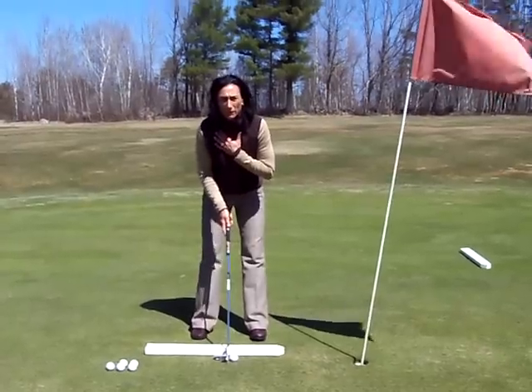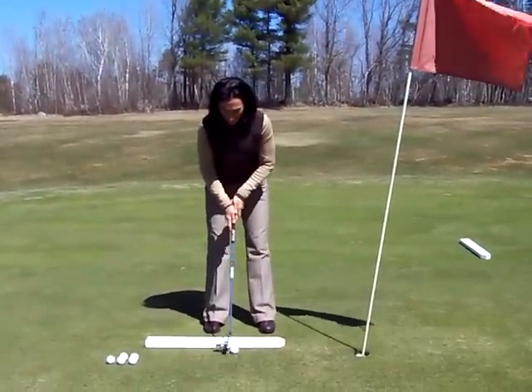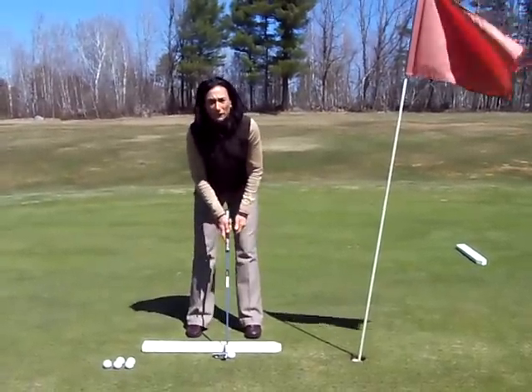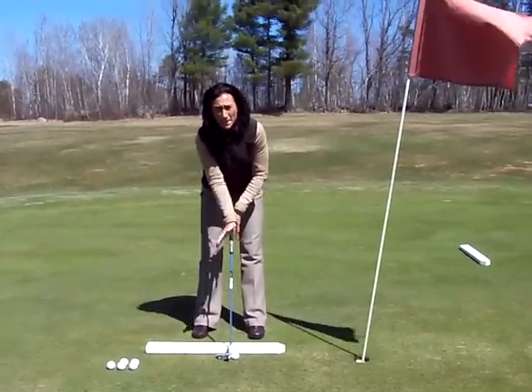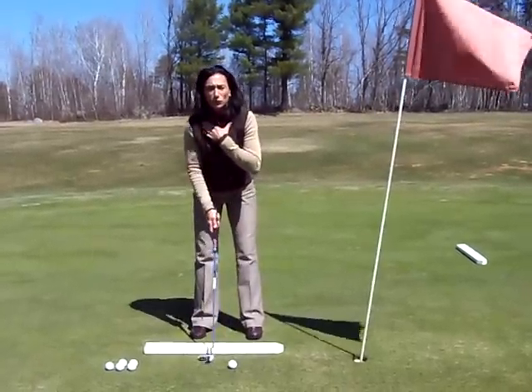One: we want to cover ball position. The ball position should be one ball left of center of your stance. That helps keep the face of the putter where it's supposed to be at impact — centeredness at contact.